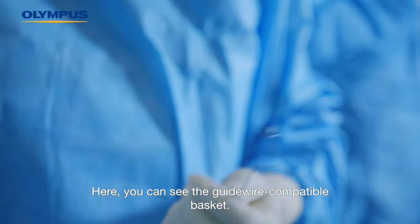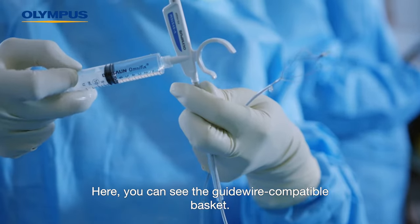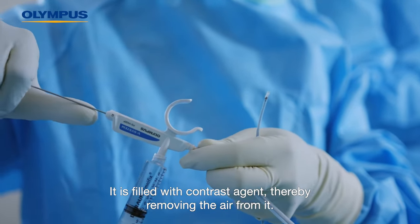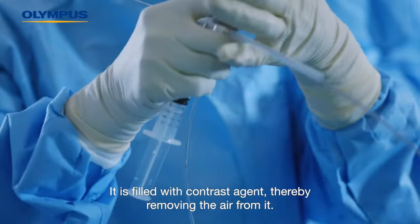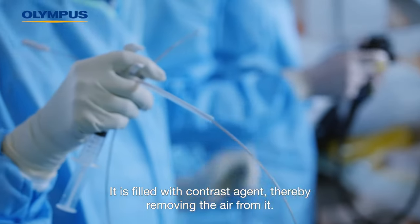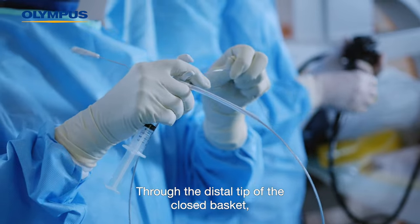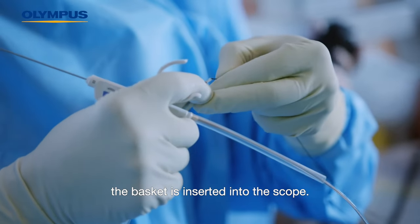Here you can see the guide wire compatible basket. The functioning of the basket is checked and it is filled with contrast agent, thereby removing the air from it. Through the distal tip of the closed basket, the basket is inserted into the scope.